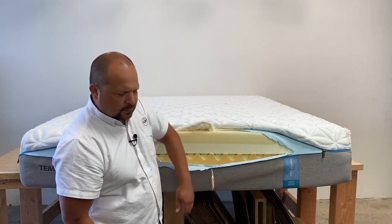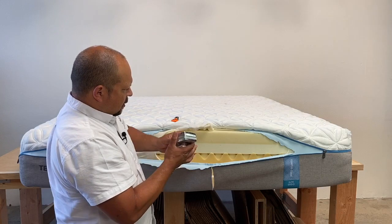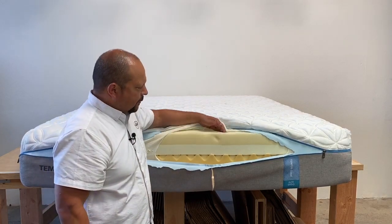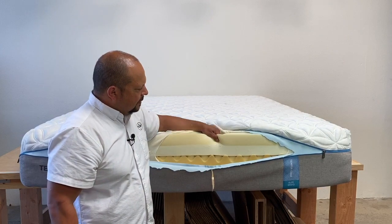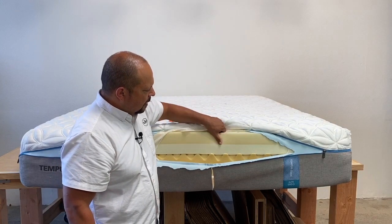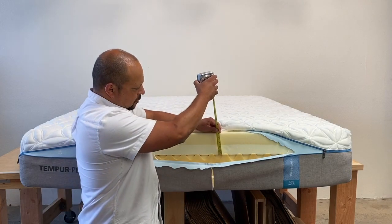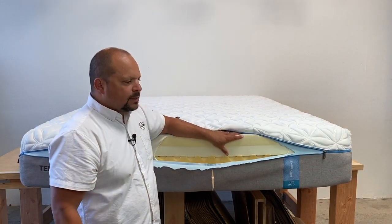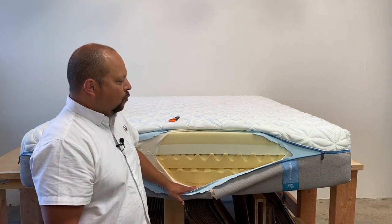On the top layer, measuring about two and a half inches of this tempur material — they'll call it tempur material rather than memory foam to differentiate from generic memory foam. This is a very soft memory foam. Right underneath that is a denser, firmer memory foam, both layers totaling about two to two-and-a-half inches each. The top layers are always for pressure relief and comfort, while the bottom layers are where you want most of your back support.